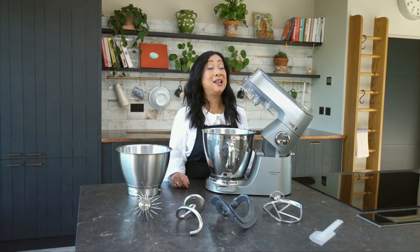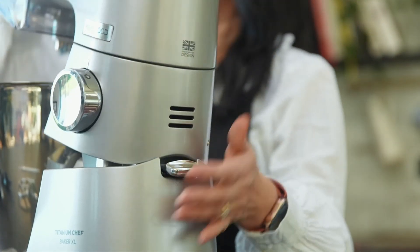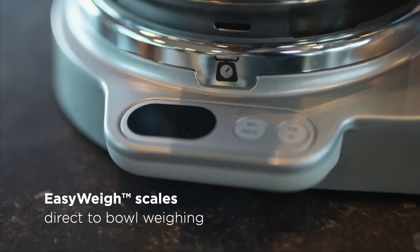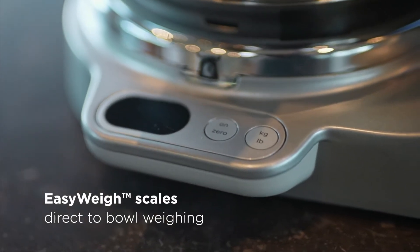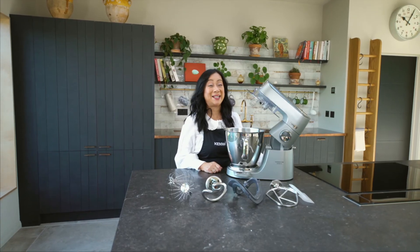This machine has a light lift head feature, meaning the head is very light and easy to lift. That was an introduction to the Chef Baker XL. Whatever you decide to bake, this machine will help you get those professional results.